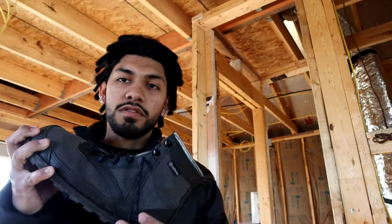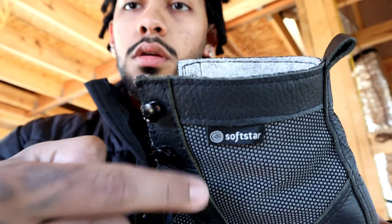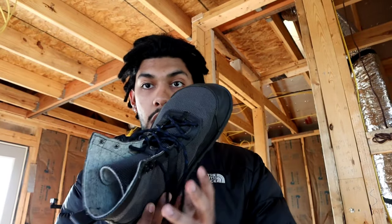This right here is a Switchback Boot by Softstar. You see that logo right there? Softstar. So this right here is a minimal boot.